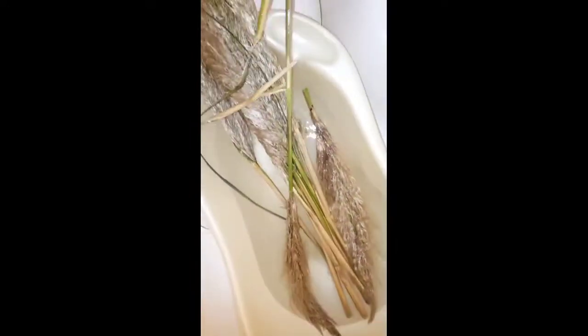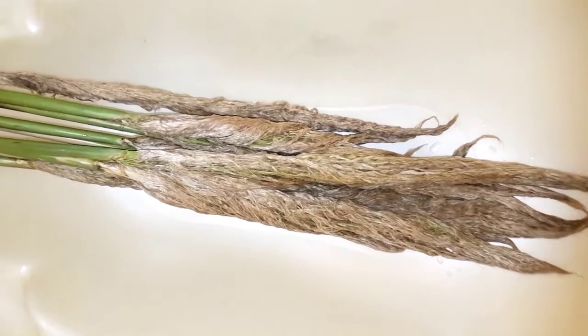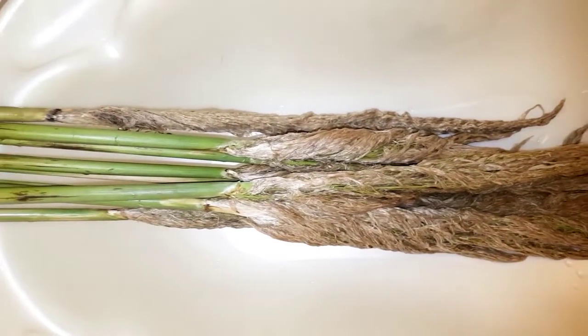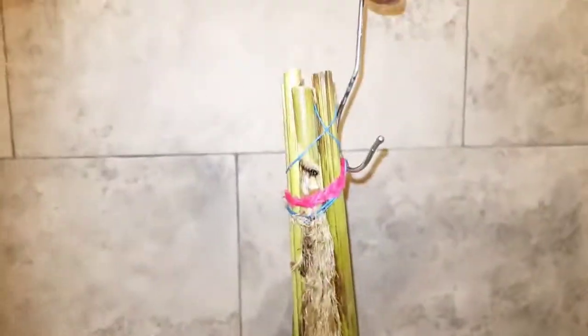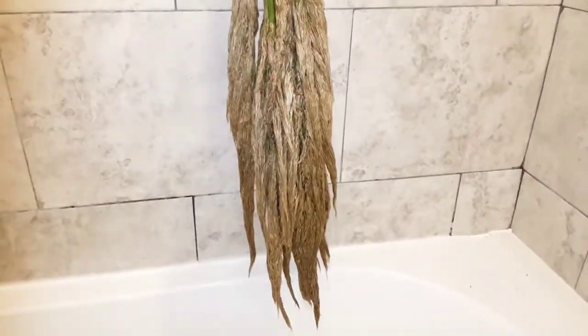I call this the wet method because I wash them in water a couple of times just to get rid of any dirt or insects. You may have to wash them until you're happy with how they look. Once you're happy with how clean they are, tie them just like we did in the first method — using a rope, rubber band, or anything to hold them together — and hang them upside down.